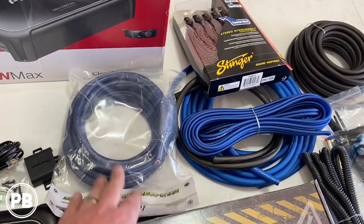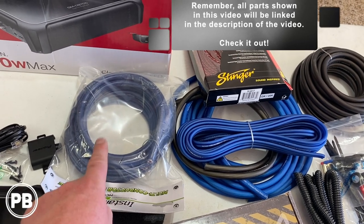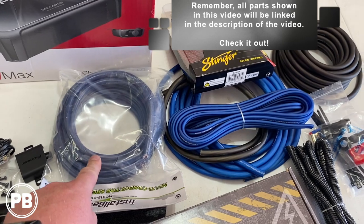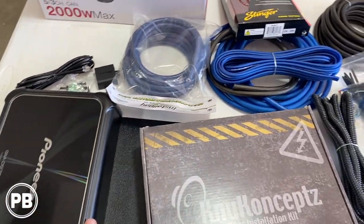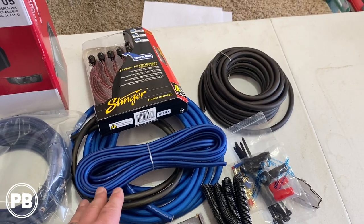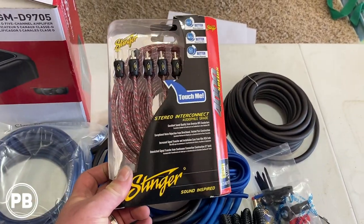For our speaker wire, we're going with this copper nine-conductor cable. Essentially all your speaker pairs are in a shielded wire altogether, and we're going to be using this as our speaker wire output from our amplifier. Our kit comes with two-channel RCAs, but that's not going to cut it for our five-channel amplifier, so we picked up the Stinger six-channel.